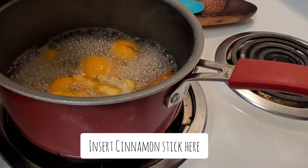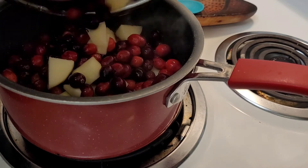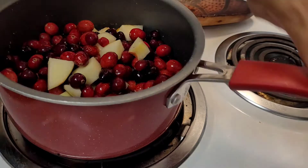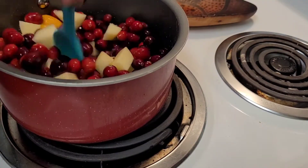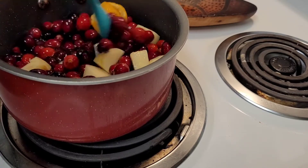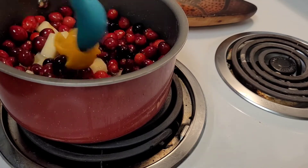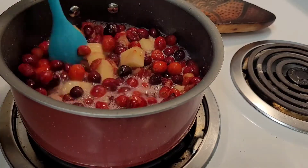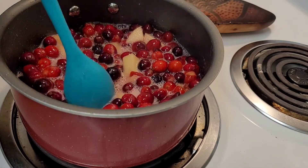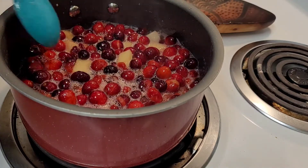Over here you can see our sugar and cinnamon boiling — I added a cinnamon stick while it was boiling. We're going to add the cranberries and the apples to that mixture and get everything coated with that deliciously infused syrup. We're going to let that cook on medium-high heat for about five minutes or so until they start to burst open. You can hear them popping too — it's super satisfying. Get those all pushed down underneath the liquid.